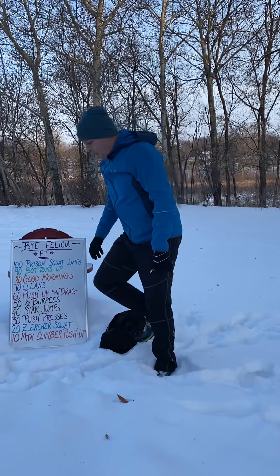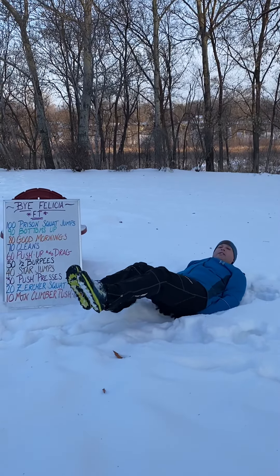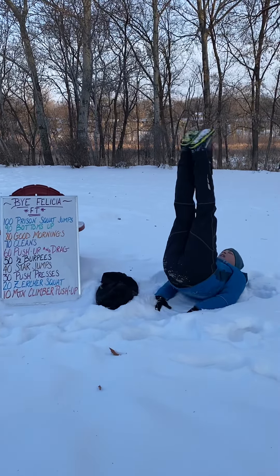From there you're going to go into a bottoms up. All the way down, legs fully extended, pulling those knees towards your chest. When you feel your butt coming off, we're just going to fire those feet straight up into the air.